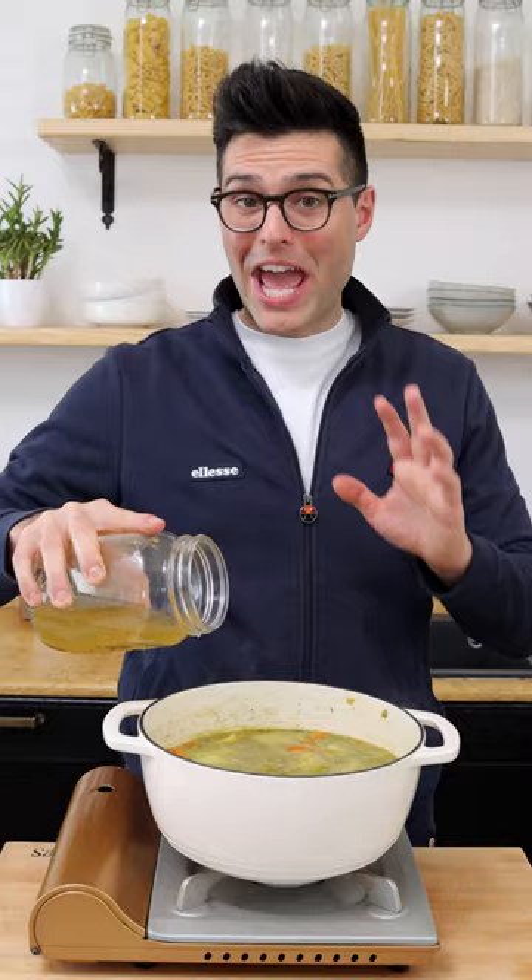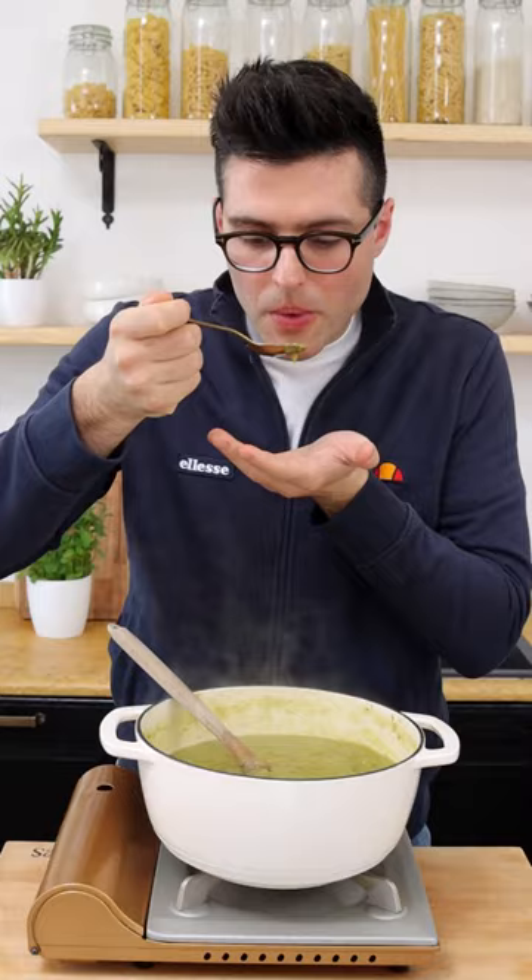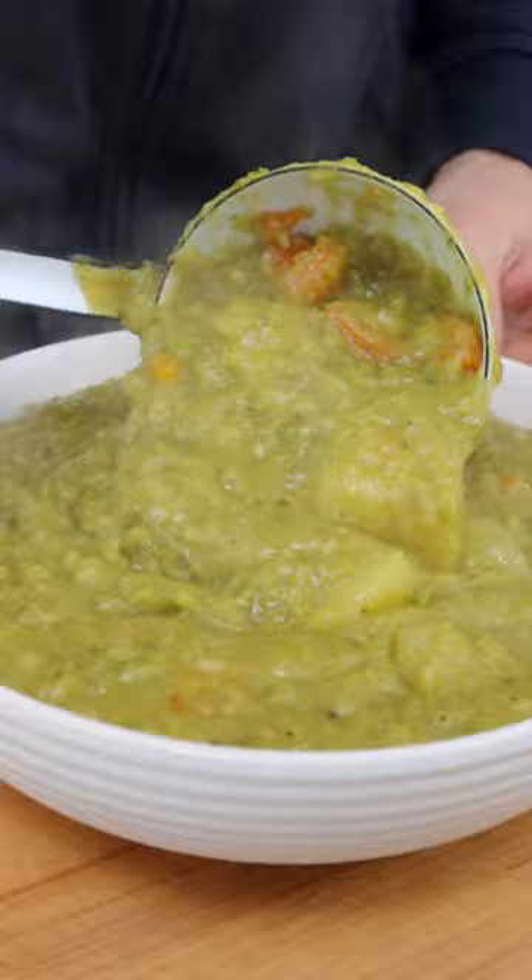If you want to add potatoes, do so 10 minutes after you add the split peas. Remember that you can always add more broth if necessary. To make the soup super creamy, we're going to blend two to three cups with an immersion blender.